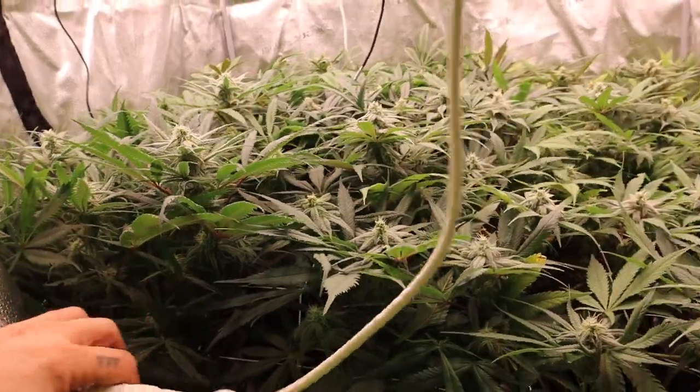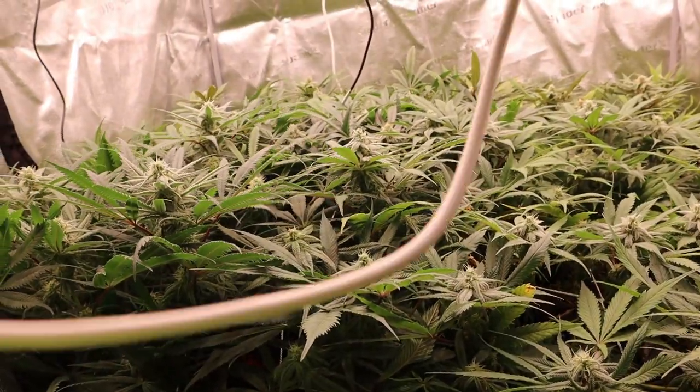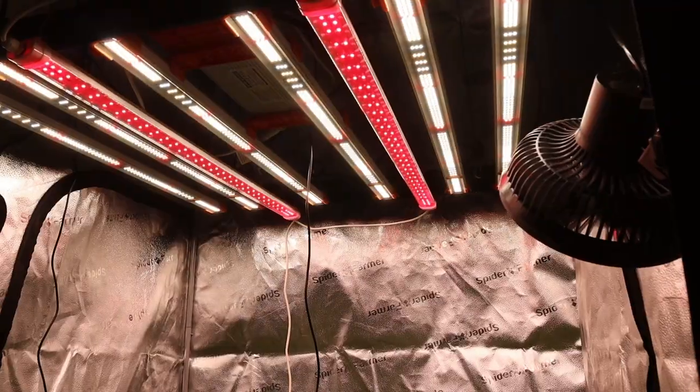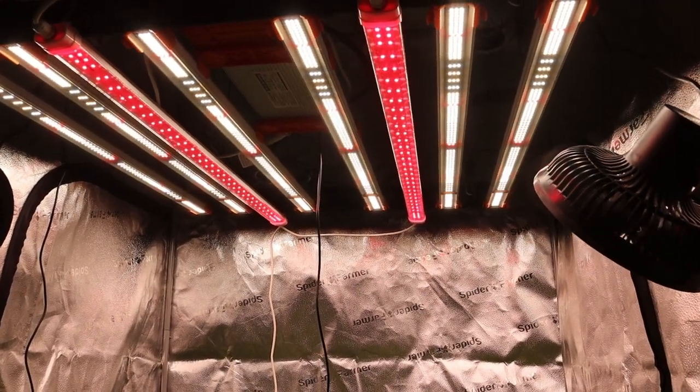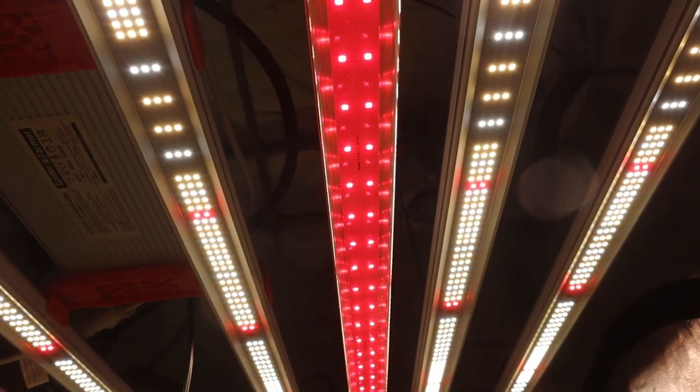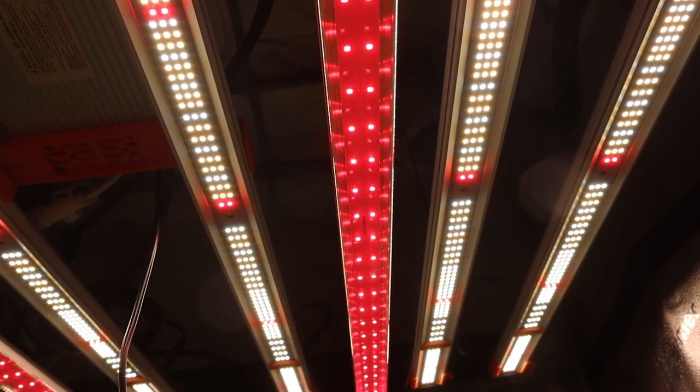Kudos to Spider Farmer for letting me try them out. They just released these, so if you haven't seen them on the website before, they are now there. Head over to their website and pick some up, and make sure you use the discount code Okie Grow 8 to save a little bit of money at checkout.